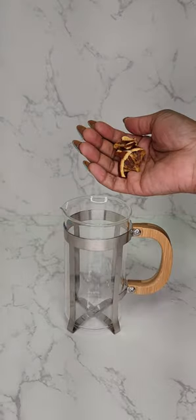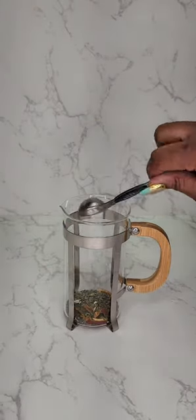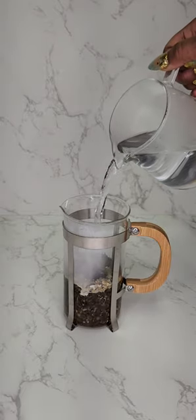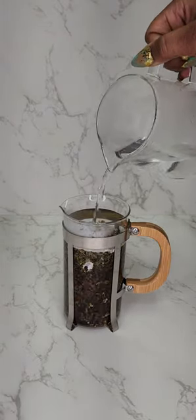To make the perfect cup of herbal tea each time, I find the best way to do that is by using a french press. So I add all my ingredients to my french press, pouring boiling hot water over them.